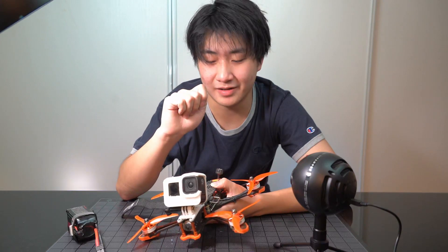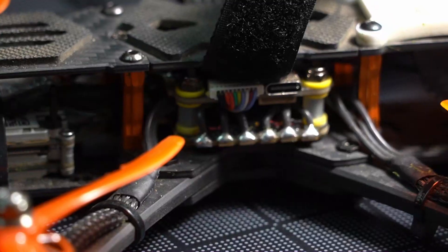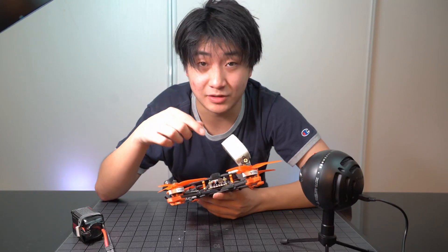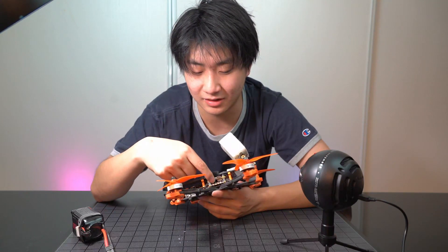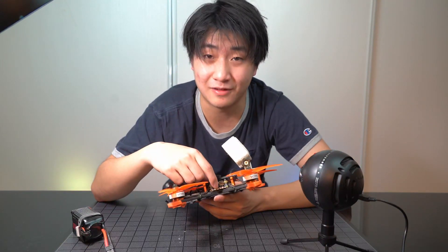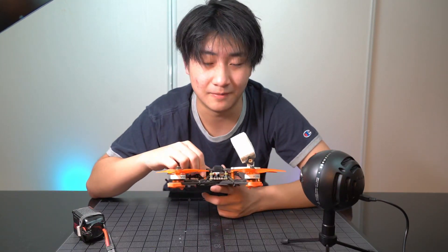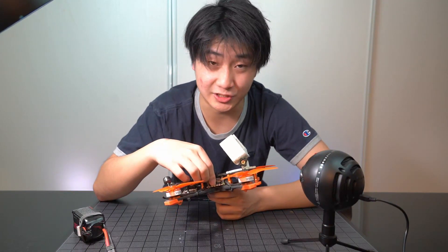Number five: exposed wires. The cable connecting the ESC and the flight controller is tensioned, very close to the outside, and extremely thin and fragile. At any moment when you crash, a tree branch or rock could scrape through these wires and completely demolish them. I'm very concerned about this, because this is one of the key wires that connects the power system and the smart system of this entire drone together. I don't know why they routed it on the outside instead of inside the frame — it looks clean, but if you crash into a rock on the side, that wire is done.